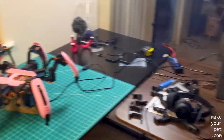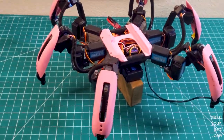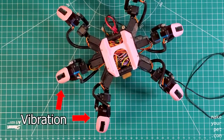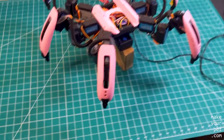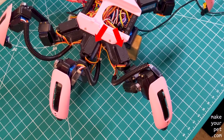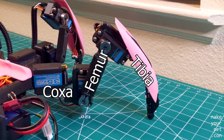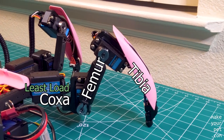I was working on my hexapod when I noticed some strange vibration in two of the legs. Some small vibration is normal with these servos, but definitely not this much. After looking into it, I noticed that it is only happening to the coxa joints, which is strange because in this configuration coxa servos are under the least load compared to the other two.